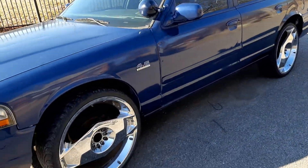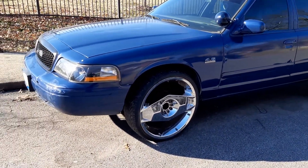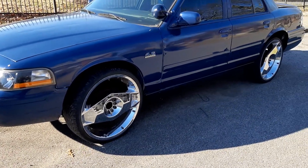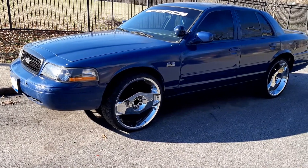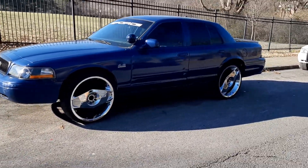As you can see, I went ahead and changed out the blue rims and I just put these on for now so I could be able to move this car, because one of the rims is cracked on the blue. So I gotta send it off and have them repair that rim.